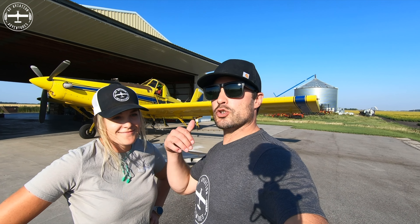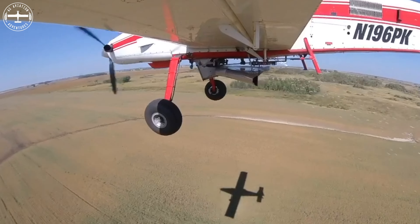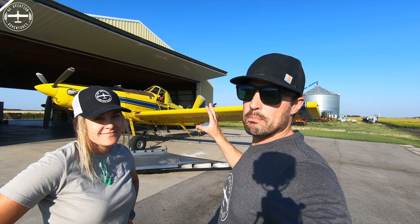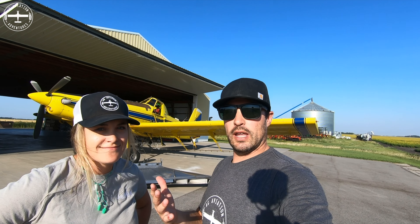Hi, I'm Tyson and I'm Callie, and we're with Ag Aviation Adventures. This evening what we have planned is to swap the airplane over from liquid to dry. Right now it has booms on it, the pump, all the spray gear, so that we could go out and spray like we've been doing all summer.